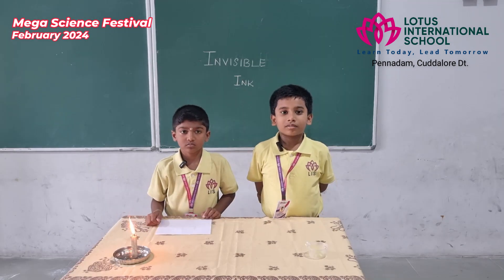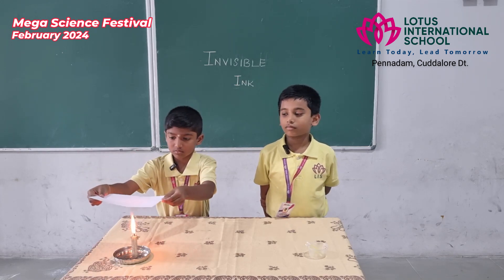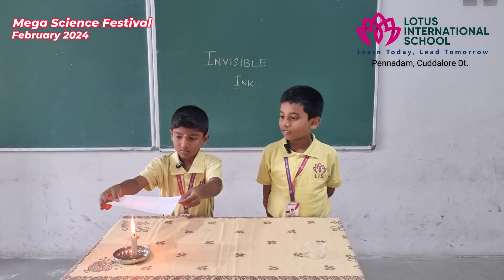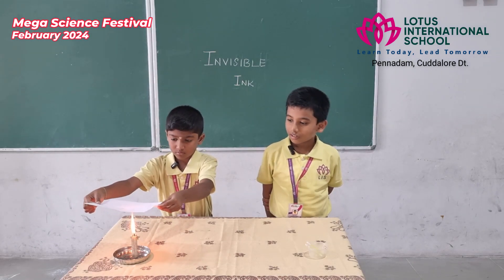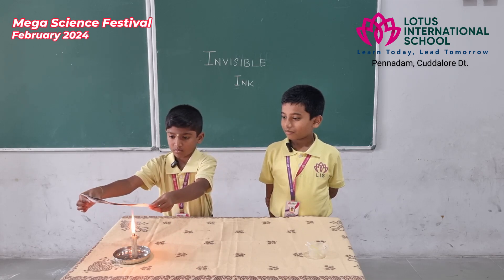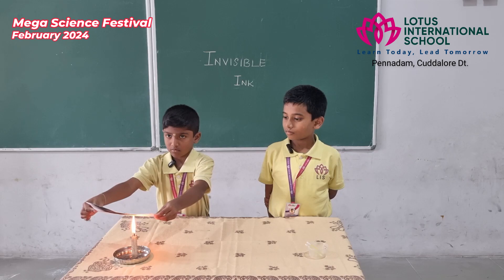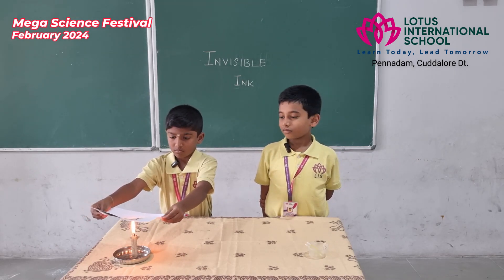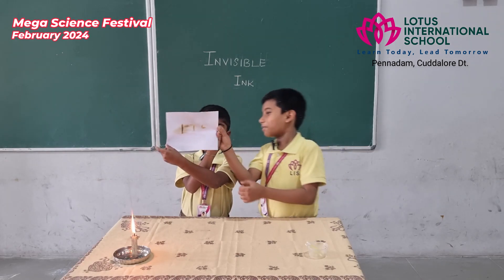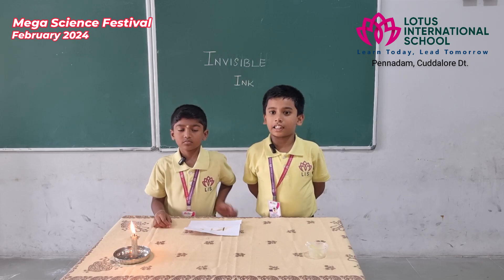Light up the candle. Take the paper and hold it over the candle where we wrote. See the magic. Light up the candle close to the paper and the message begins to appear.